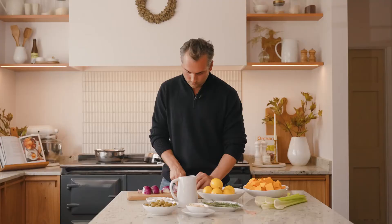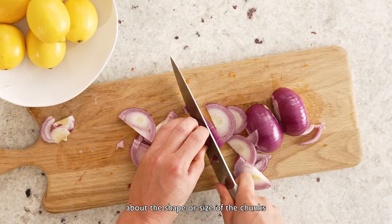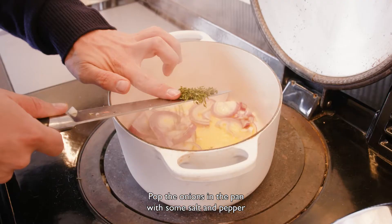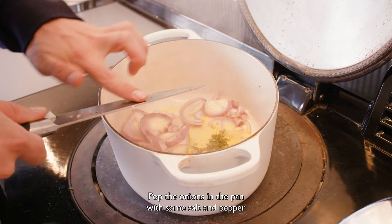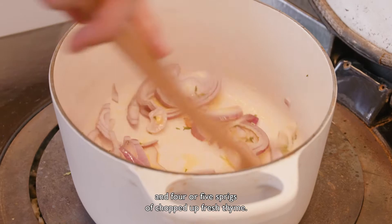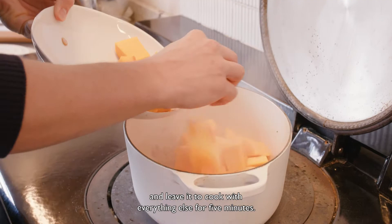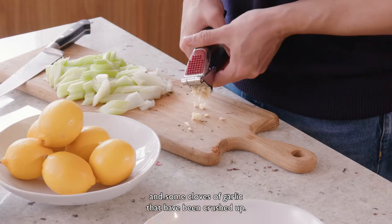I'm slicing the onions. You don't have to be too particular about the shape or size of the chunks of veg you're putting in here. Pop the onions in the pan with some salt and pepper and four or five sprigs of chopped up fresh thyme. Next, add the butternut squash and leave it to cook with everything else for five minutes, then add the celery and some cloves of garlic that have been crushed up.